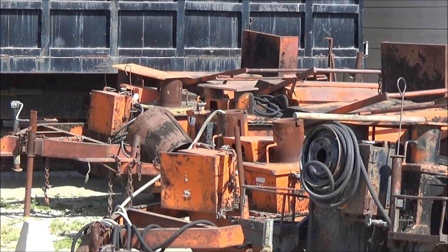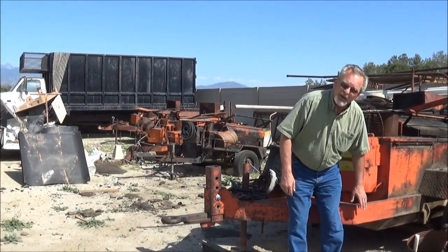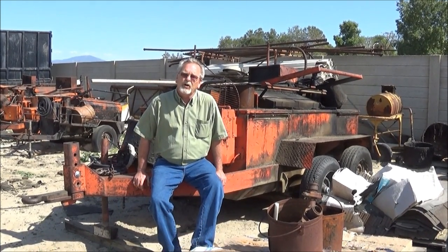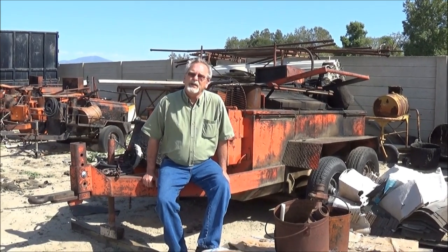If you look behind me, these are all our old kettles, still sitting. They don't go out very much anymore. Once in a while this big one goes out, because about the only place we're using these kettles anymore is predominantly commercial buildings where we're replacing hundreds of squares of roof. By the way, a square is a 10 by 10 area. Big commercial buildings can get your price down really well with built-up roofing — it's a staple in the industry in that area.